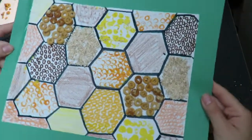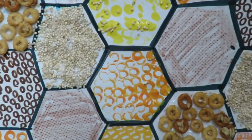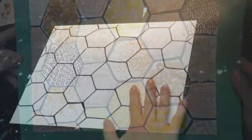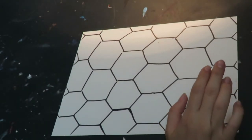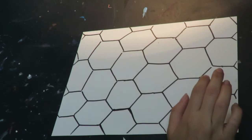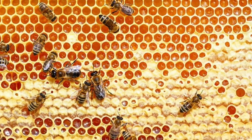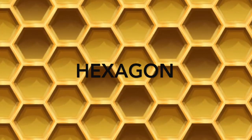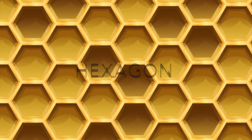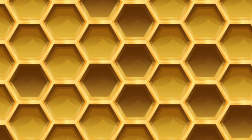For the background of our artwork we are going to make different textures inside of multiple hexagons. We are going to create a hexagon background for our bumblebee hive. Hexagons are a very efficient shape — they are big enough for the bumblebee to get inside and they connect seamlessly together, making them very efficient for storing honey and babies.